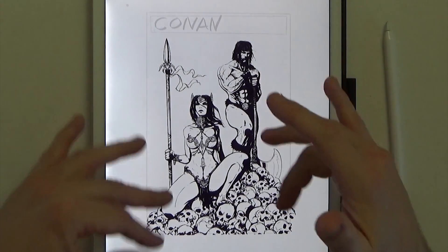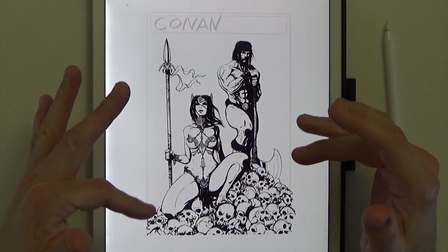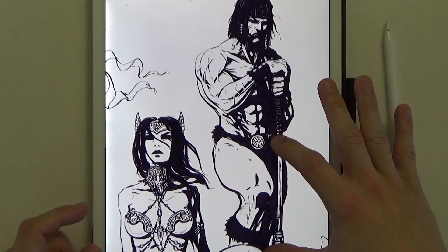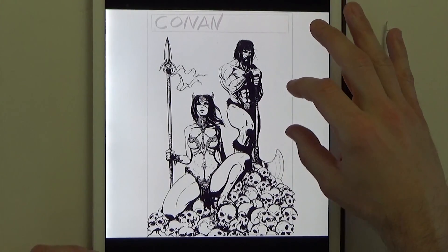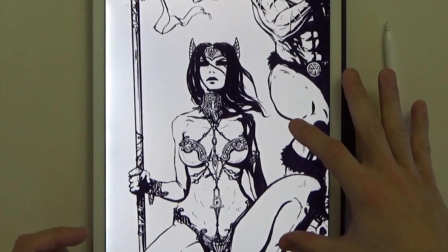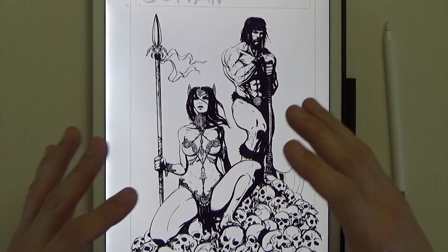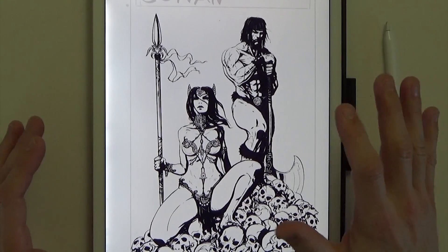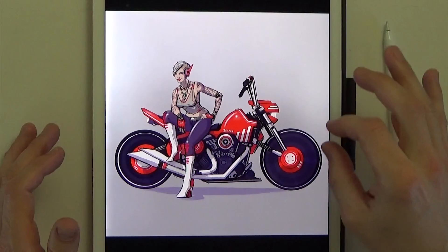This next one was actually a pen and ink illustration I did for a comic book cover. I saved it to the iPad because I sold the original. It was inspired by Frank Frazetta — somebody commissioned Bullet and Conan on the cover of a comic book. I like the way it turned out; I like the pile of skulls they're sitting on. I definitely used Frazetta as reference for the battle axe, and I love Frank Frazetta — he's one of my favorite artists ever, just amazing work.